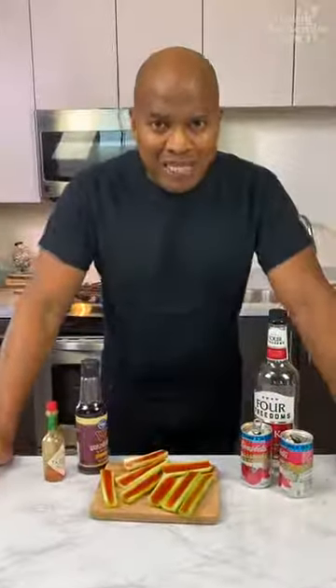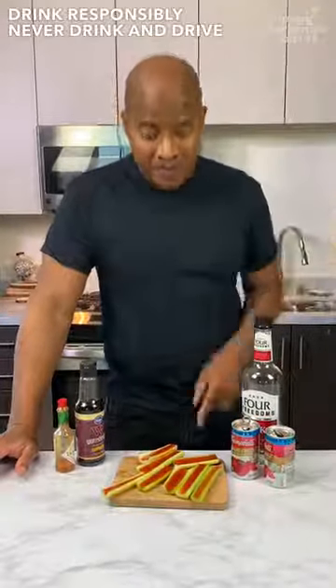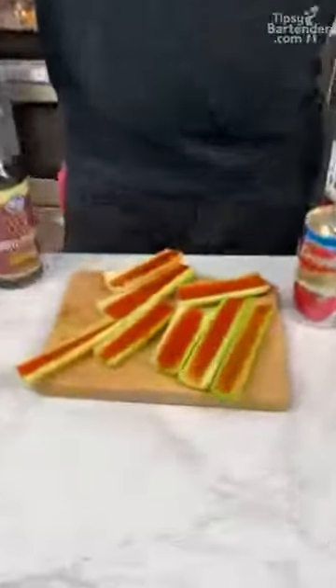Mmm. Smells fresh and bloody. As always, drink responsibly, eat these responsibly, and don't drink and drive. And don't eat these and drive.